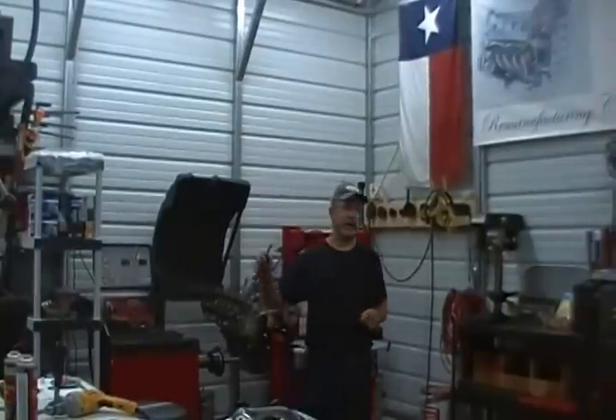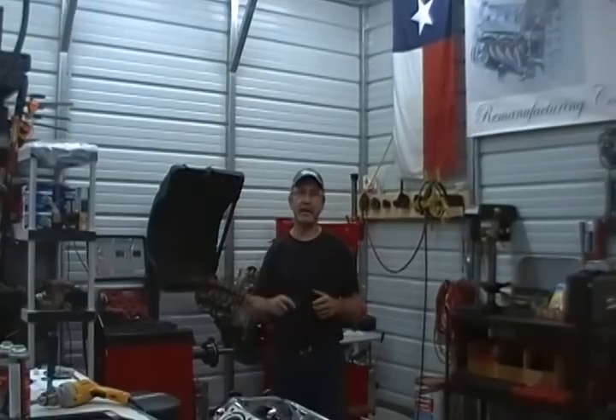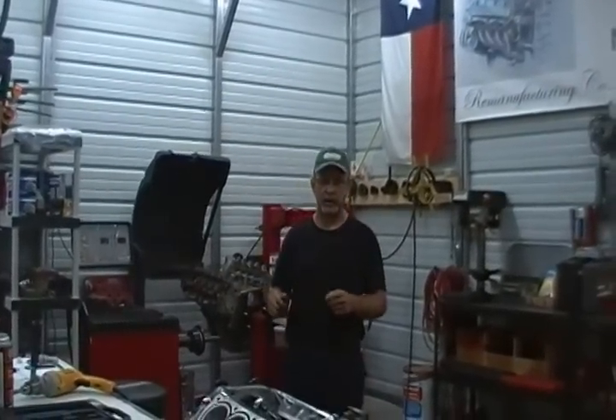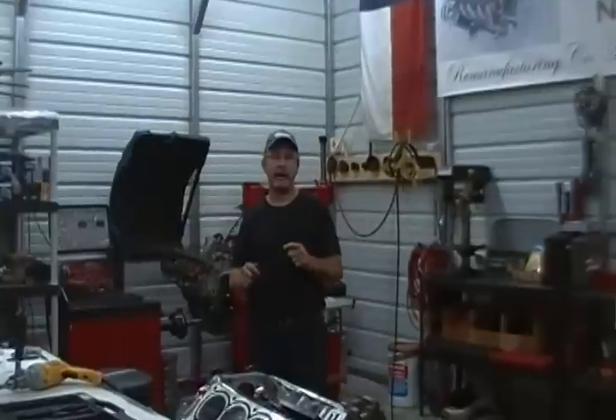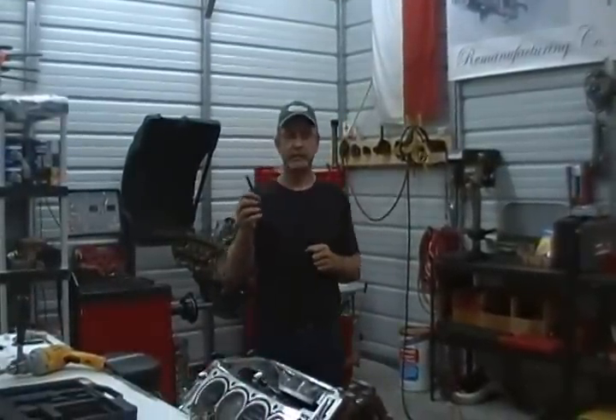We specialize in all years, makes and models of Cadillacs, including things such as that antique Cadillac coupe that is sitting over there. Today we're going to talk about the Northstar engine and our brand new head stud, state-of-the-art system.